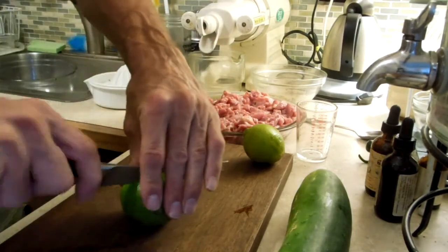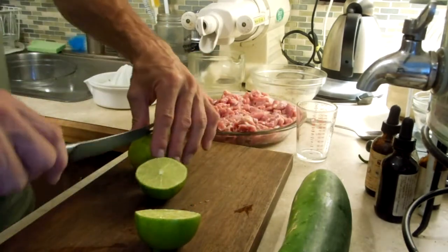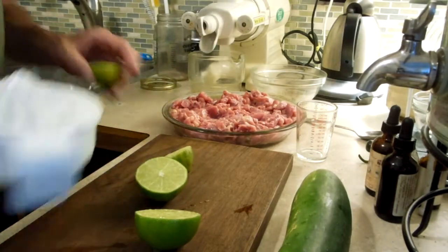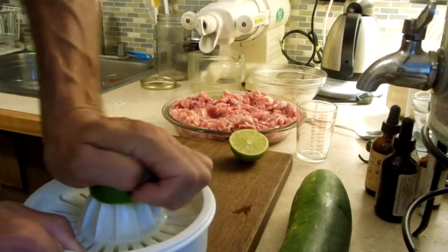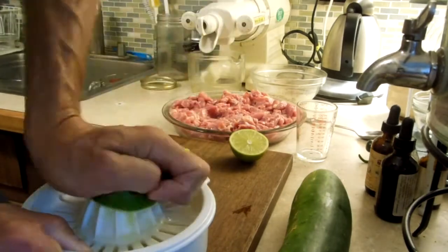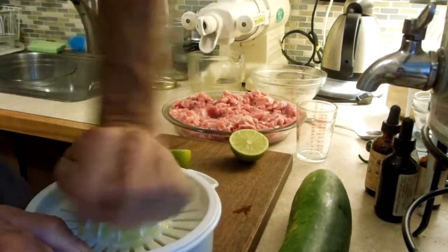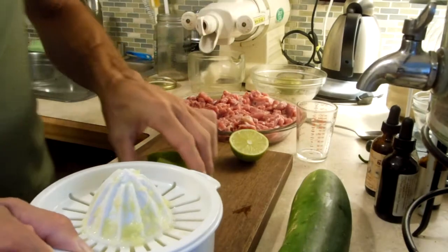Now I'm going to take some limes. I'm going to juice pretty much two limes — I like about one lime to one pound of meat, whatever meat you choose to use. Typically it's fish, right? Fish ceviche is a classic. When I lived in Baja, Mexico for five months or so, that was a real treat to have a traditional ceviche.